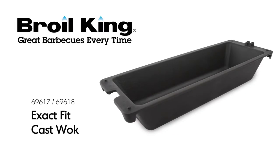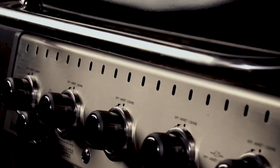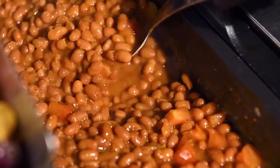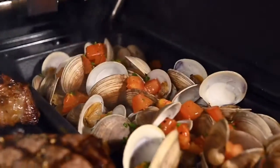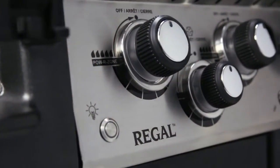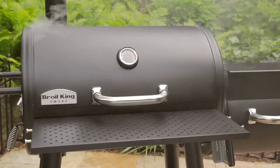The Broilking Exact Fit Cast Walk. Get the most out of your grill with Broilking Exact Fit Cast Iron Grilling Walks. It's cast to fit perfectly from front to back on most Broilking gas, pellet, and charcoal grills.